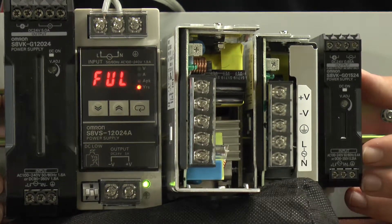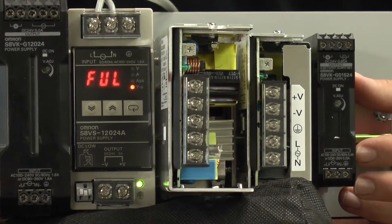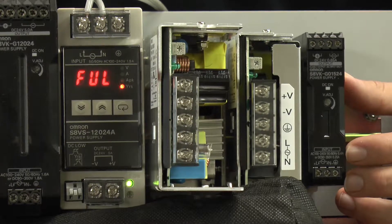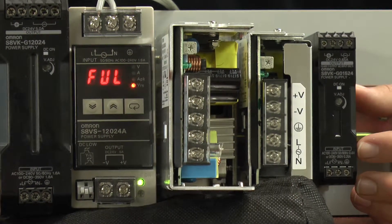Last but not least, we have the S8JX series. The S8JX series is available with harmonic current suppression, and it can be used as a DC to DC power supply as well. DIN rail mounting, front mounting, and top mounting is available for this particular series.